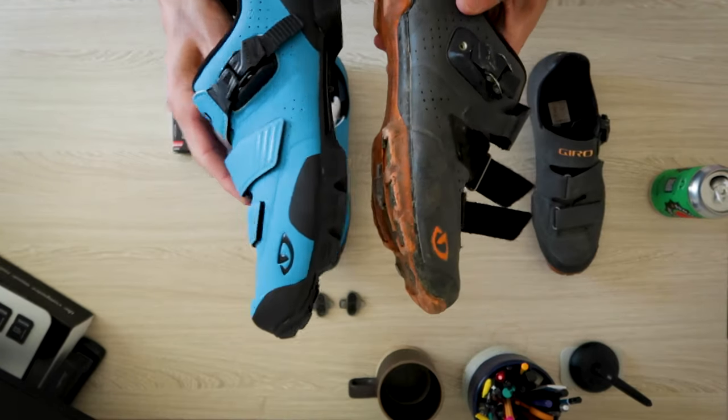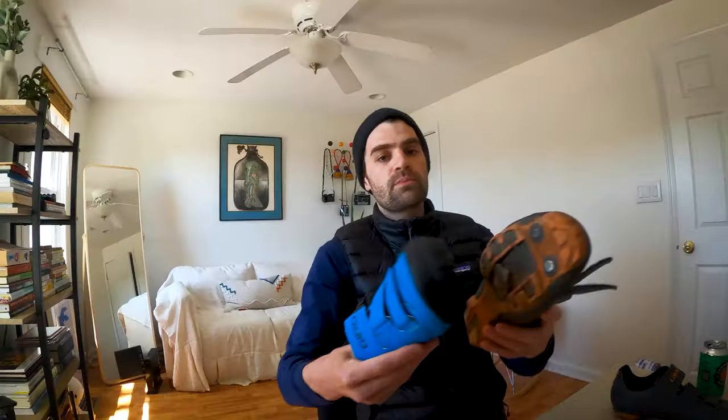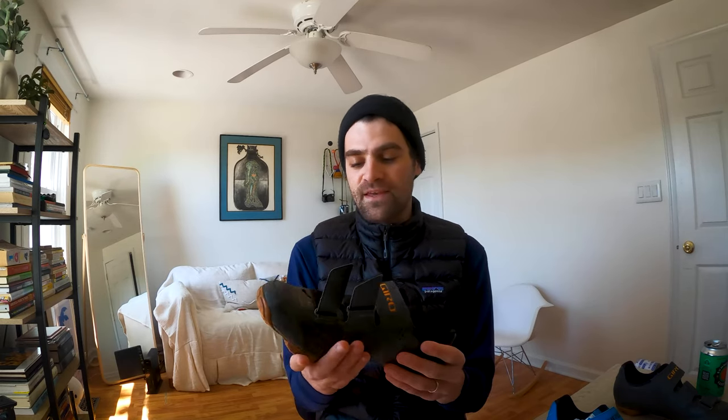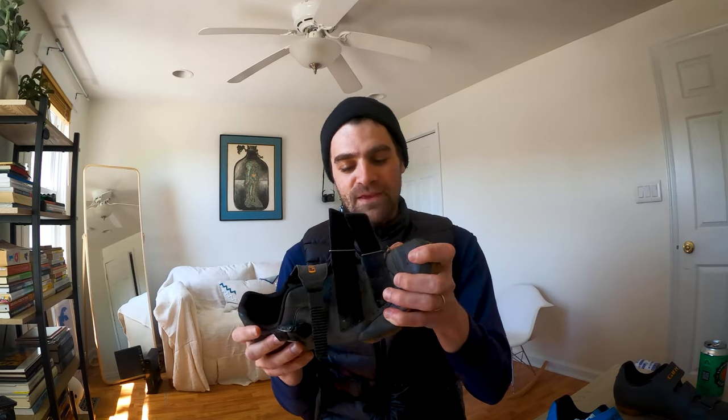You can kind of take a look and see how much of that rubber bumper has been worn out. I've worn these shoes to work, I've worn them to go out with my friends by accident. You know, you're riding and then somebody asks you to meet up and you end up going dancing, and I could even feel after that night out that there's just so much less stiffness — not as good for riding.